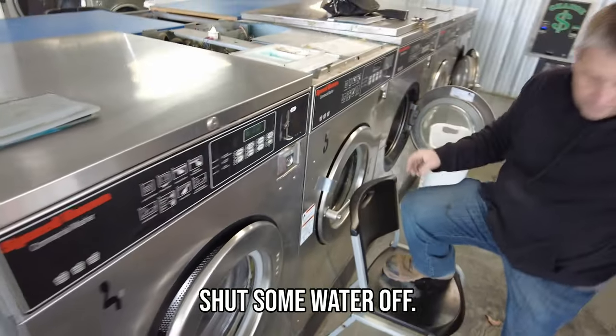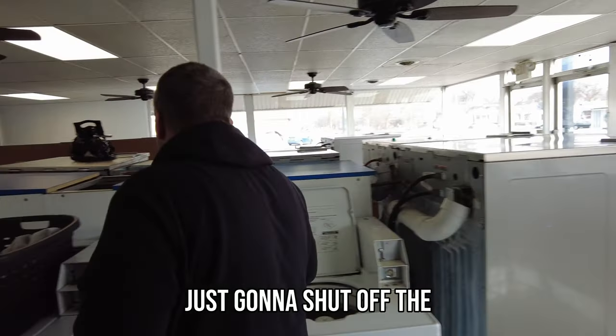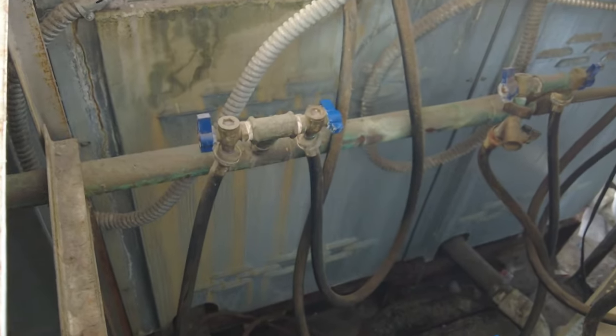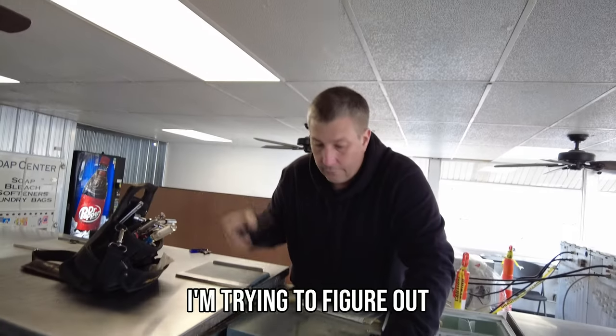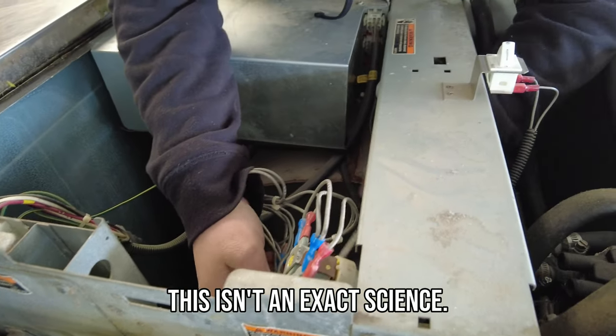Got to shut some water off or we're going to have a big mess on our hands. Just going to shut off the cold and the hot water. Try to figure out which one's the cold — this isn't an exact science.